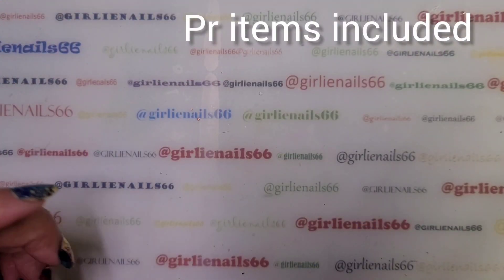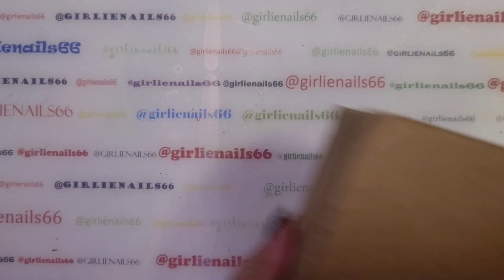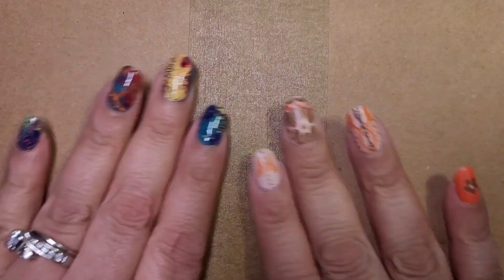Hey there, welcome back to my channel! So today I got the mail — I got back to work after being on holidays and it was waiting for me.